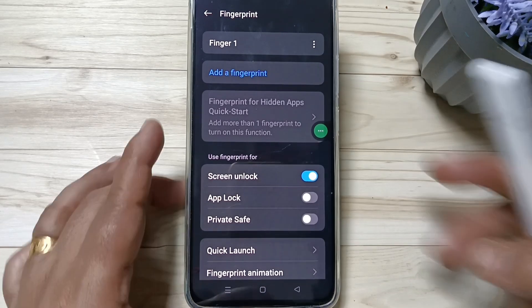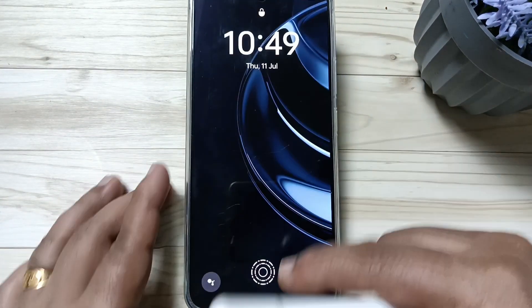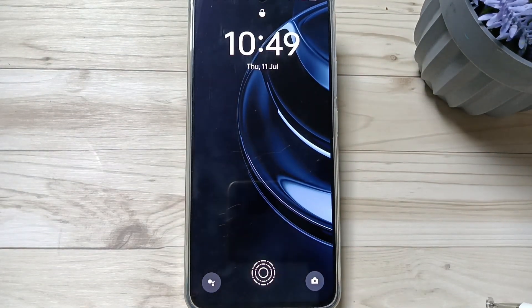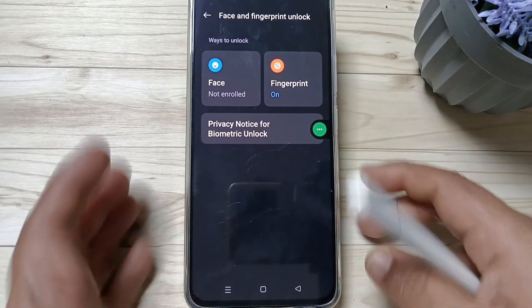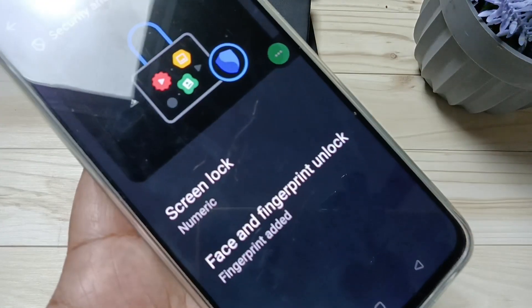Now let me show you how it works. Lock the device and try to unlock it. You can see the fingerprint scanner is now enabled. Touch the fingerprint scanner — you can see the device is unlocked.